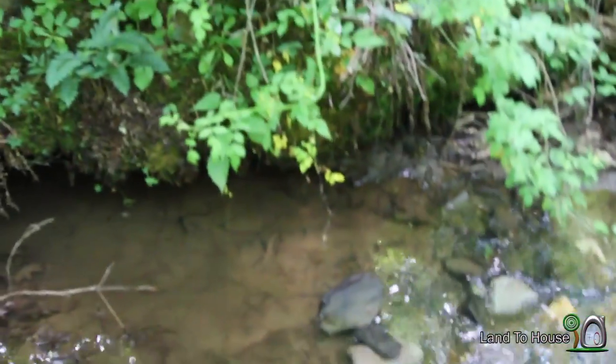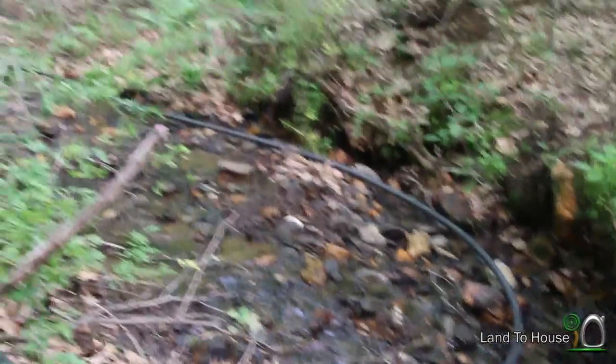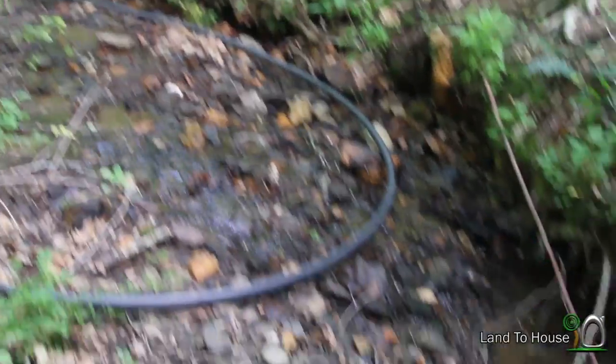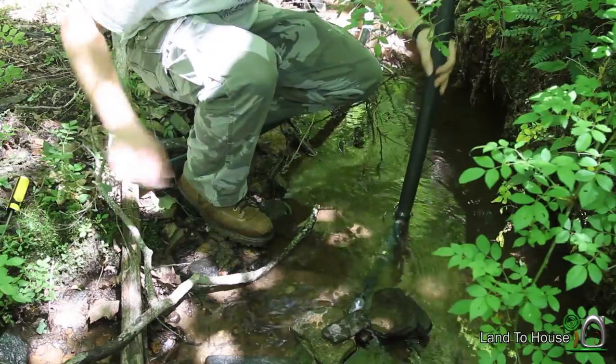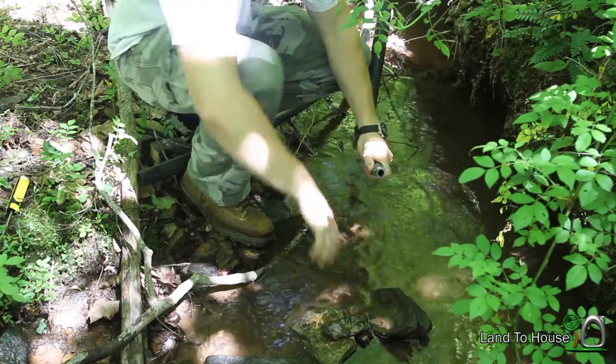So here is the current input of our system — that rock right there. I've got a, I would say around 75-foot one-and-a-quarter flex tube here that we're going to attach to our standpipe right here. So the first thing I'm going to do is attach this end to our drive pipe.